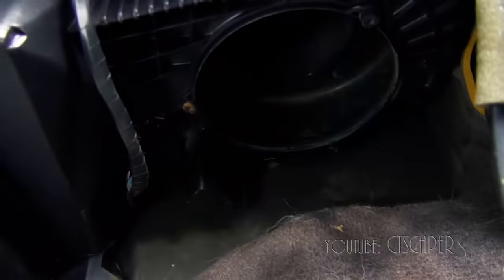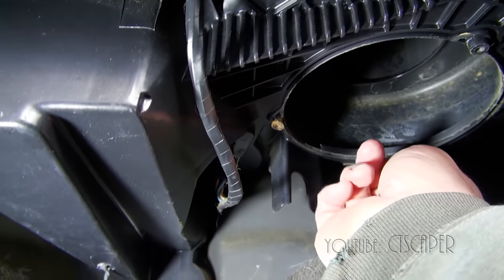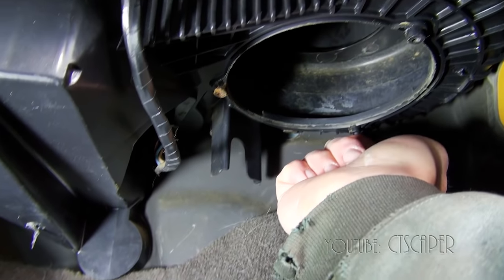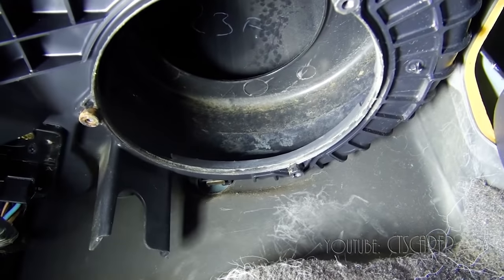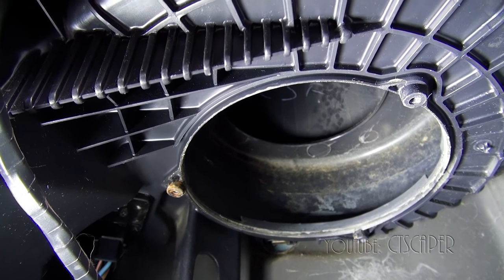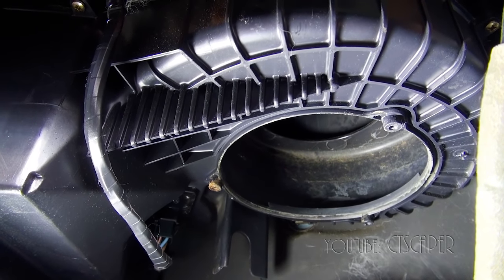Right here is where the blower motor goes, and you see right where my finger is? This is the screw that's really hard to get to. There's one here, there's one here, and then there's another one over here. I don't see any critters up there. I stuck the vacuum up that hole and nothing came out, I didn't hear any loud sucking noises. So I'm going to go ahead and see if I can get this thing back in, and hopefully we'll be good to go.